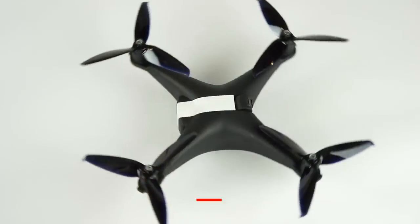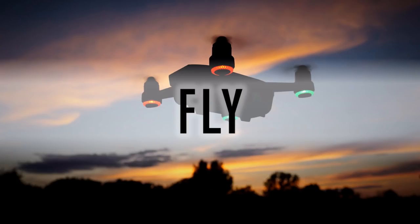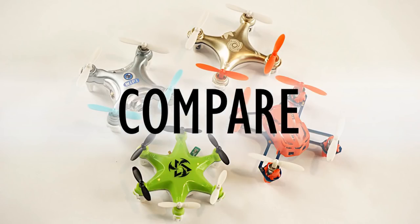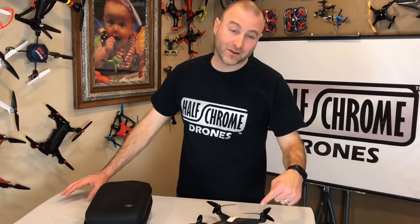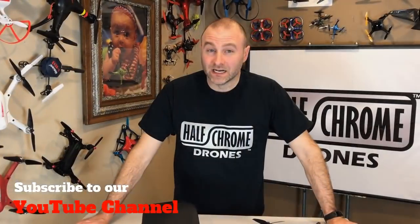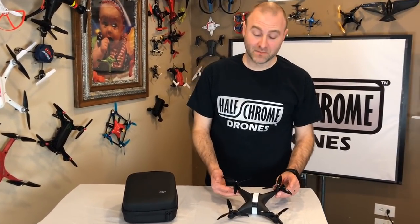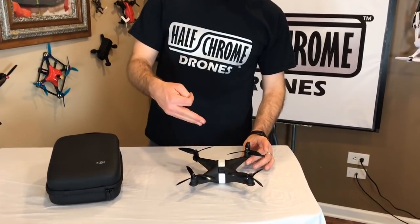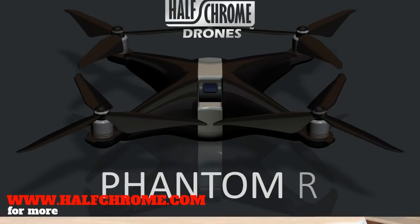Well guess what — we got ourselves a Phantom R! We're going to talk about a few things today. First, I'm going to tell you all about this drone and what it really is. I'm also going to tell you about what DJI has already done for the FPV racing community, what they need to do, and why. Let me just clear the air: no, DJI did not send us a Phantom R — wish they did. We're going to tell you what this is — it's something we created based on research we did.